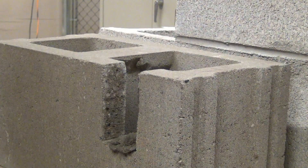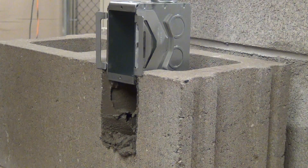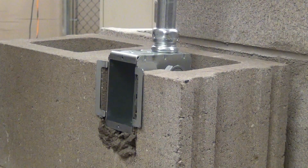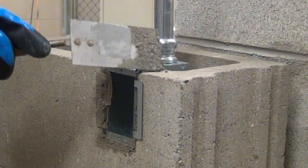To install the Block Lock masonry box, apply mortar on all three cut edges of the opening to ensure a secure installation. Then position the box above the cutout and simply press the box into place. Remove the excess mortar from the face of the block and let the mortar set up.